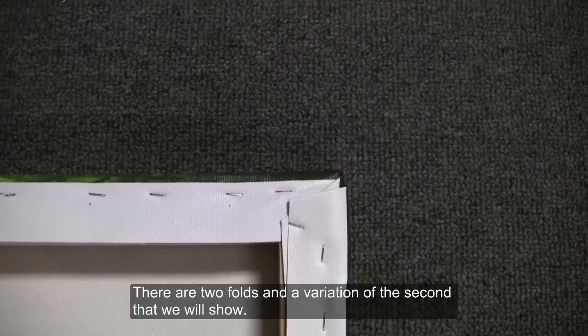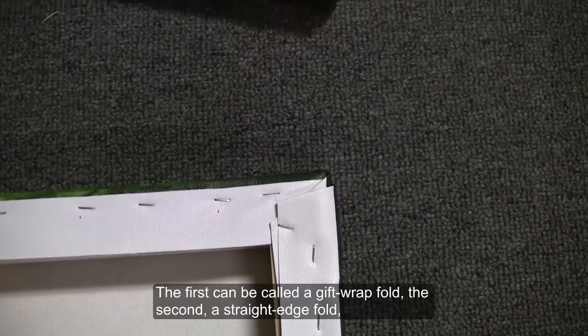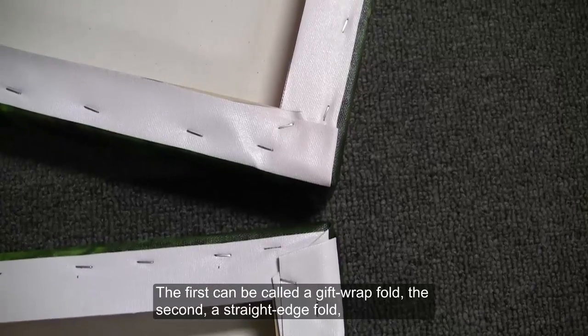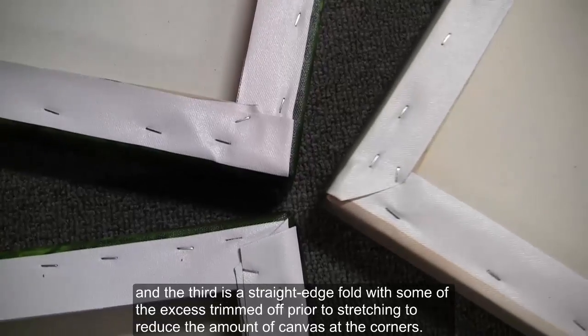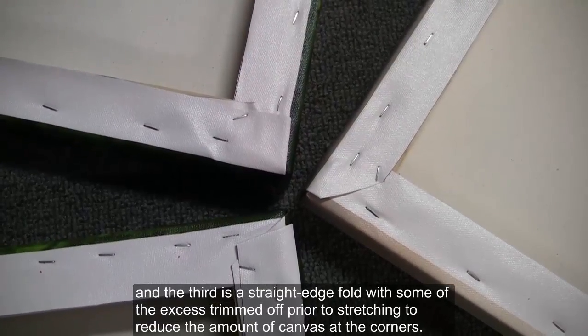There are two folds and a variation of the second that we will show. The first can be called a gift wrap fold, the second a straight edge fold, and the third is a straight edge fold with some of the excess trimmed off prior to stretching to reduce the amount of canvas at the corners.